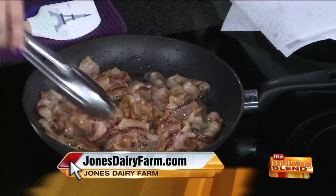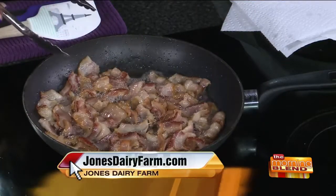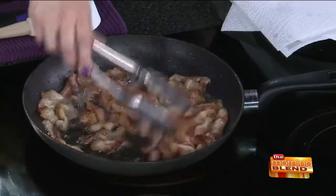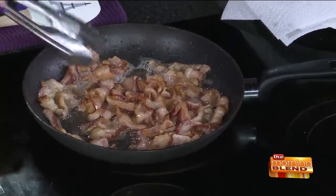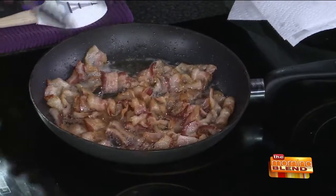Are you a fan of doing bacon on the stovetop like we're doing it today, or do you like putting it in the oven? I always do it in the oven — it's just easier, it's less messy. When I'm doing it for a recipe like this, where I can cut it up ahead of time, I do like to cut it ahead of time because I think it cooks a little more evenly on the stove. You don't have to watch it every second; you can walk away and move it around a little bit. But otherwise, in full strips, I always do it in the oven.